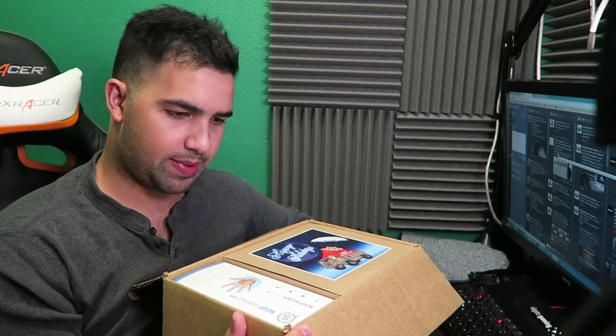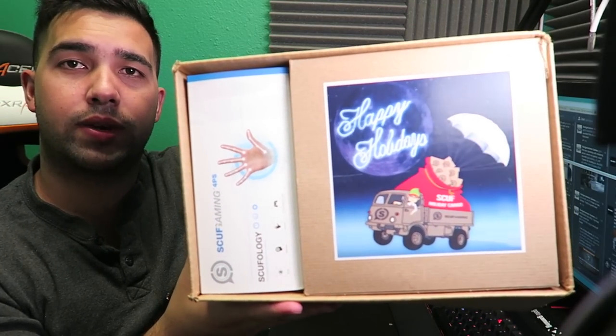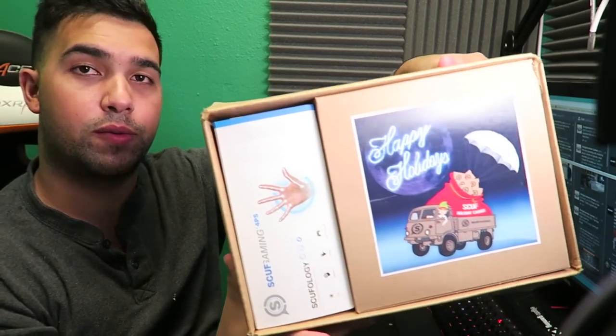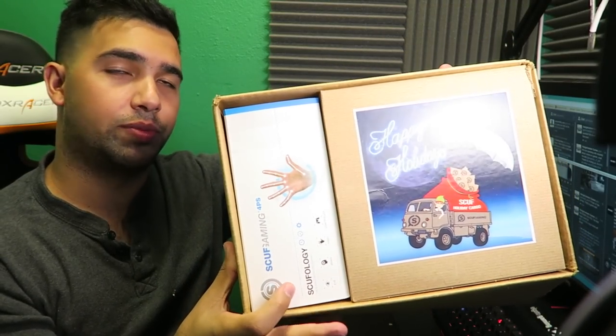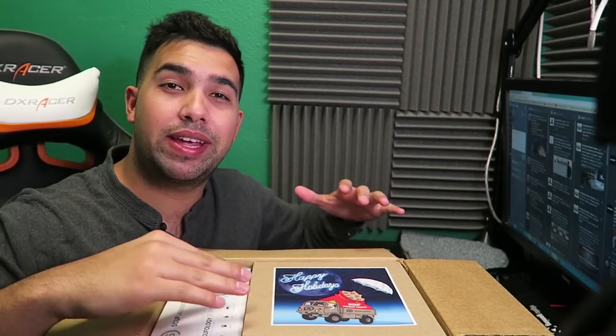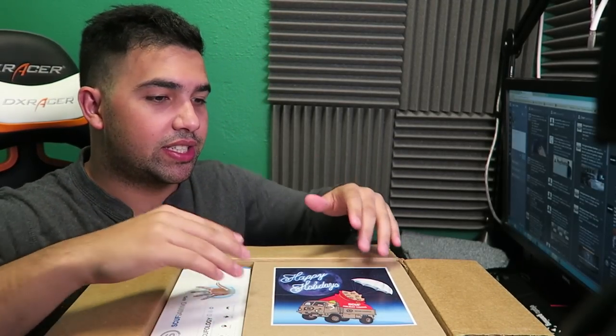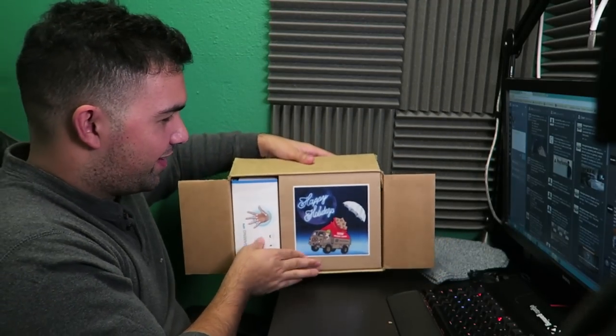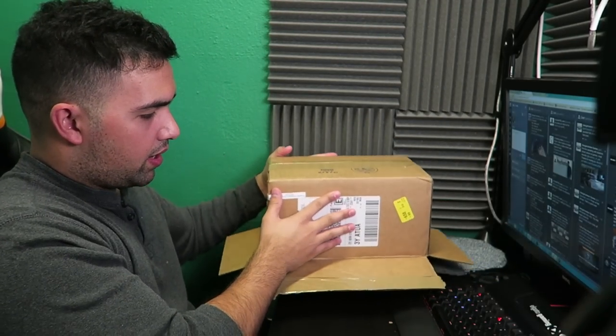So here we go — we're opening the box and we actually have two boxes inside the box, which I really wasn't expecting. It's getting good already. So we have a Happy Holidays card from Scuff Gaming, and then we have what I'm assuming is obviously the Scuff controller on the right-hand side. We're gonna leave the best for last — we'll leave the Scuff controller for last and see what the extras are. Let me put the Scuff aside and shake out the box.